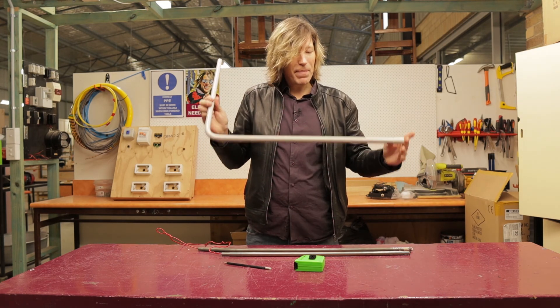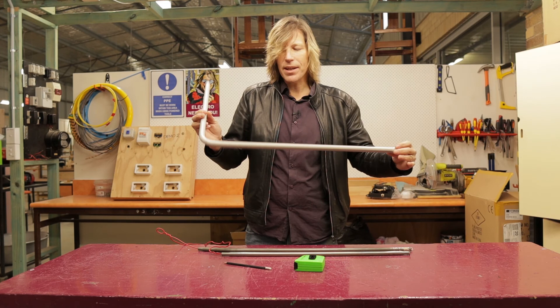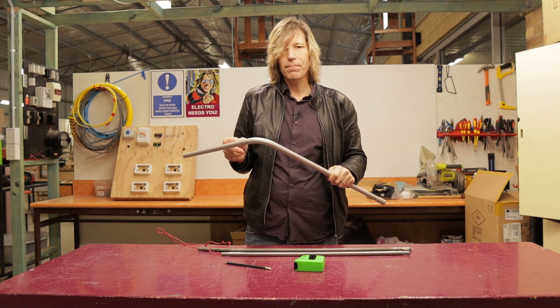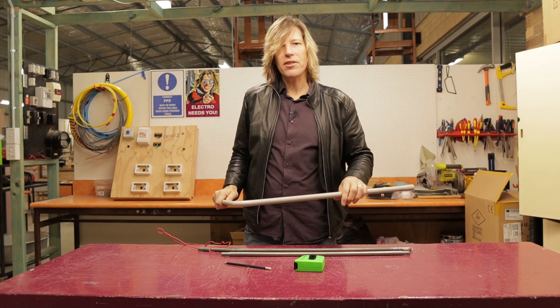That's all there is to it. Bending conduit is really easy. The most important thing is getting your measurement correct and putting your bends in the right spot. I hope you enjoyed this video and I'll see you next time.